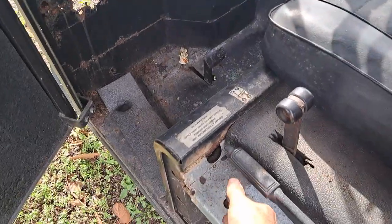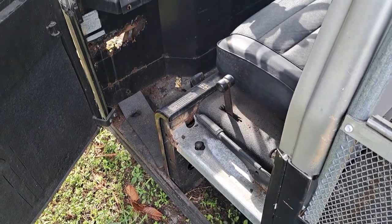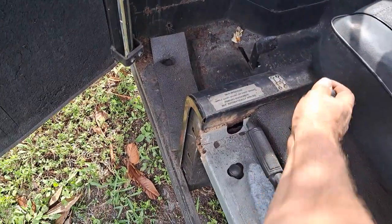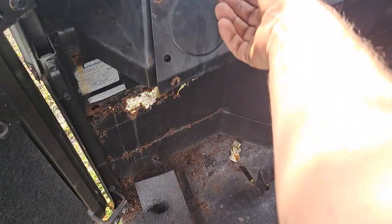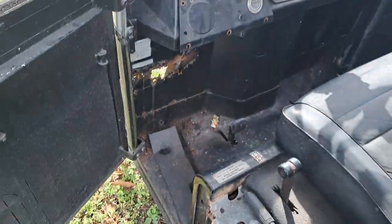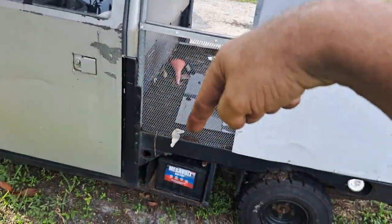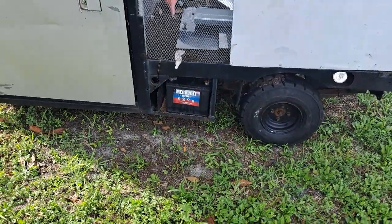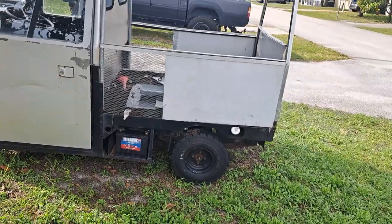You gotta let it warm up, and if you push that choke in too soon it wants to die. It drives fine — just clutch, reverse, get her on out. It turns on a dime. If you were to back this in, you could turn it sideways — it'll do a circle literally like a forklift. Super tight turns, so you'll be able to get that thing in sideways even if you need to.